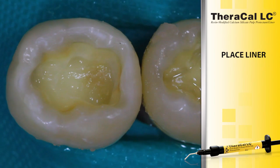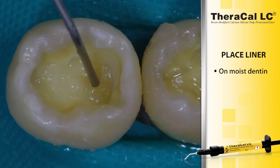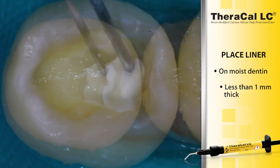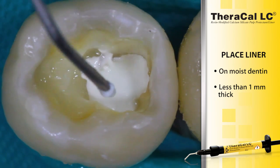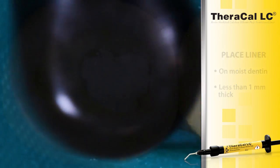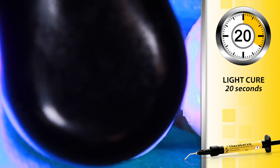Theracal LC is placed on visibly moist dentin in order to achieve a proper bond. It is placed in layers less than 1 mm in thickness to allow for proper polymerization. Light cure each increment of Theracal LC for 20 seconds.